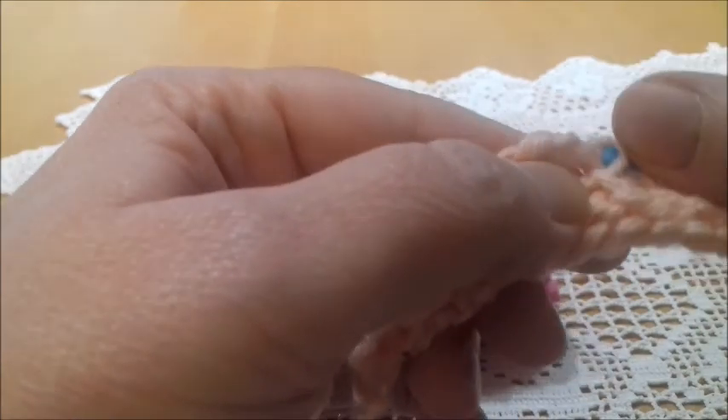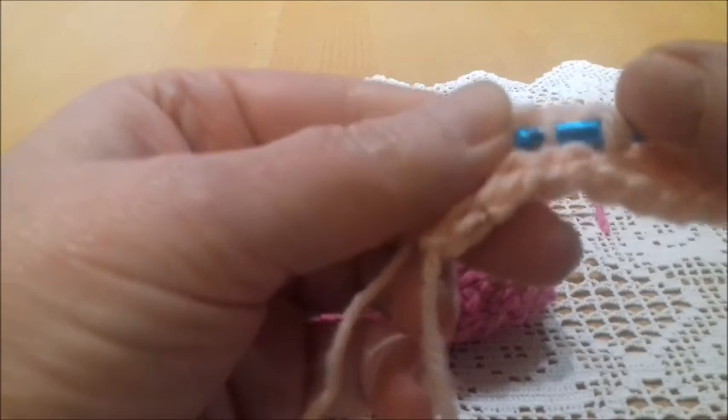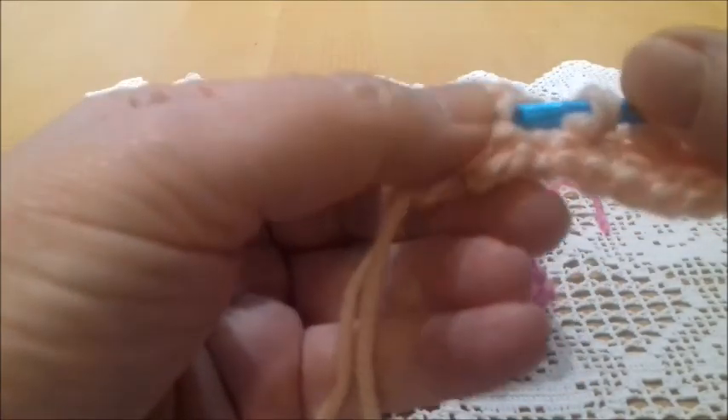Skip this stitch and go to the next one, insert the hook into the next vertical bar, yarn over and take a loop, go back into the vertical bar that we skipped, yarn over and take a loop. Skip the next, go to the next, yarn over, take a loop, go back to the previous, yarn over and take a loop. Skip the next, go into the next one, yarn over and take a loop, go back into the previous and pull up a loop.